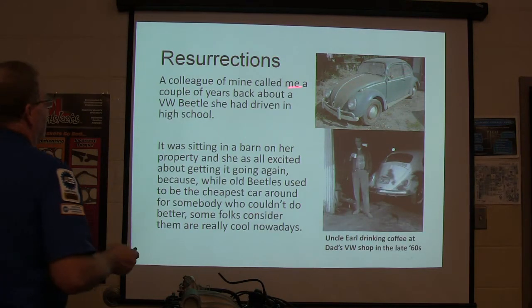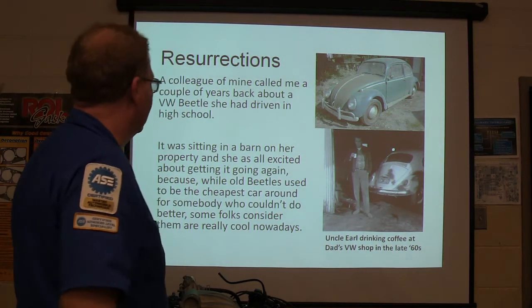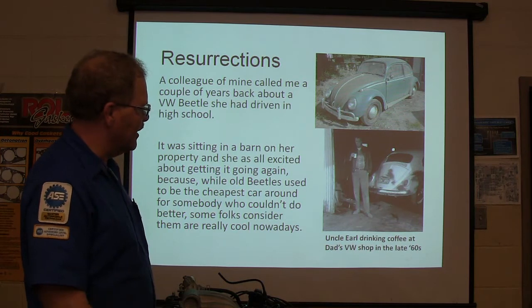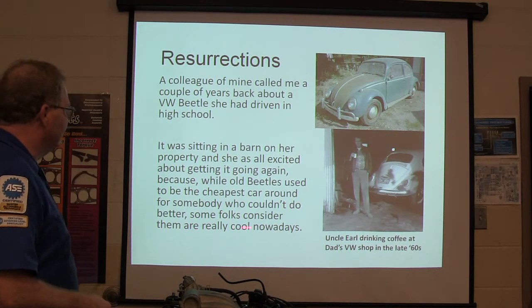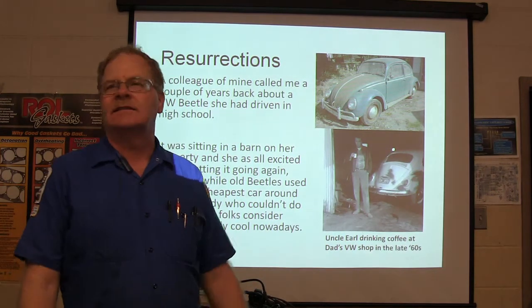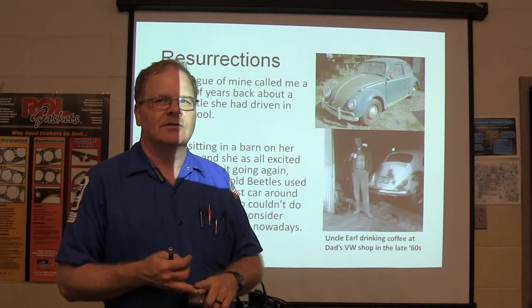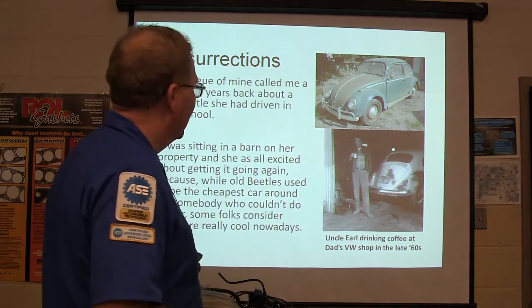A colleague of mine called me a couple of years back about a VW Beetle she drove in high school. It was sitting in a barn on her property and she got all excited about getting it going again. My dad used to run a Volkswagen shop — my Uncle Earl stood in there in 1968 drinking coffee. You could buy a Volkswagen brand new for less than $2,000. The bad thing about a VW Bug is it didn't have an oil filter — you had to change oil every 1,500 miles, and do frequent valve and brake adjustments.